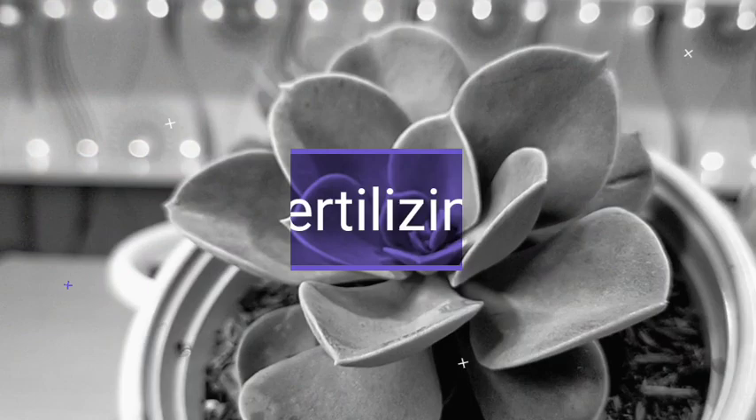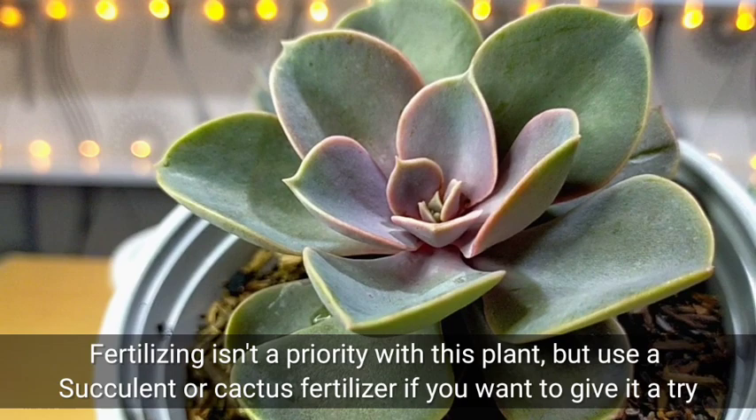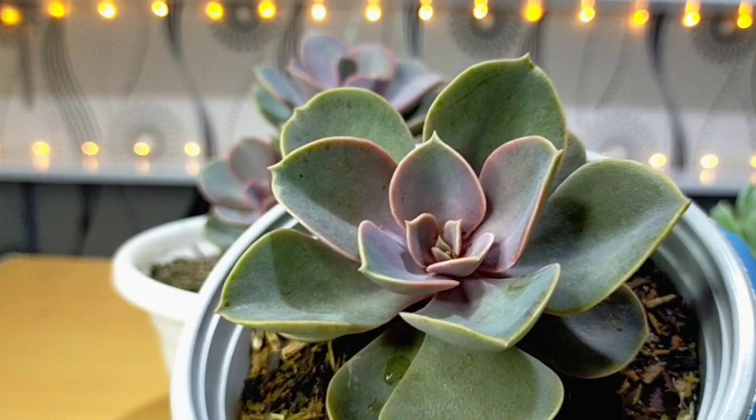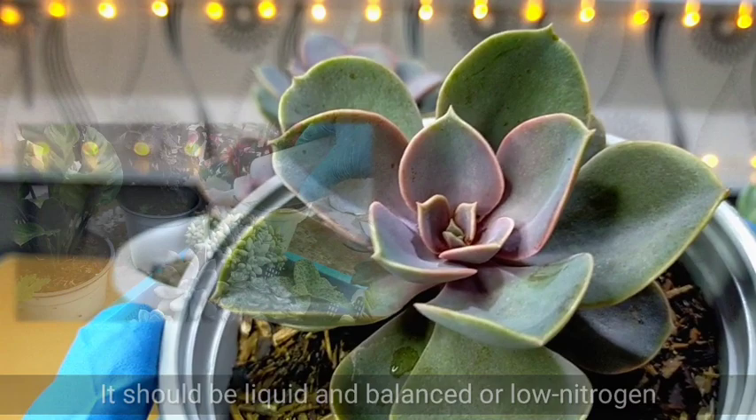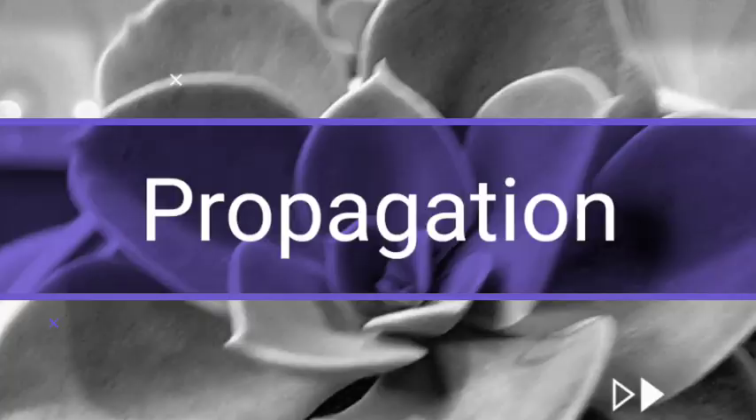Fertilizing is not a priority for this kind of plant, but if you want to try fertilizing your PVNs, you can use any succulent or cactus fertilizer. It's always best to use a balanced liquid fertilizer with low nitrogen content for our PVNs and other succulents, since they are not heavy feeders.